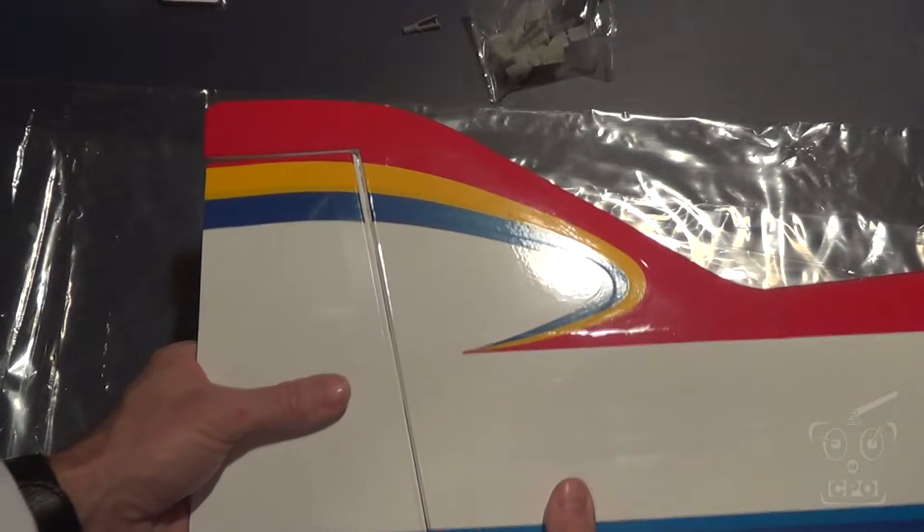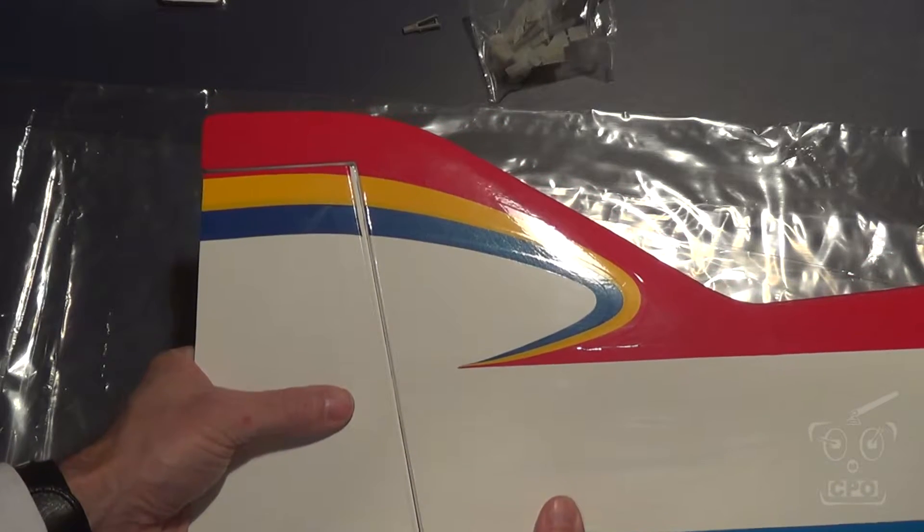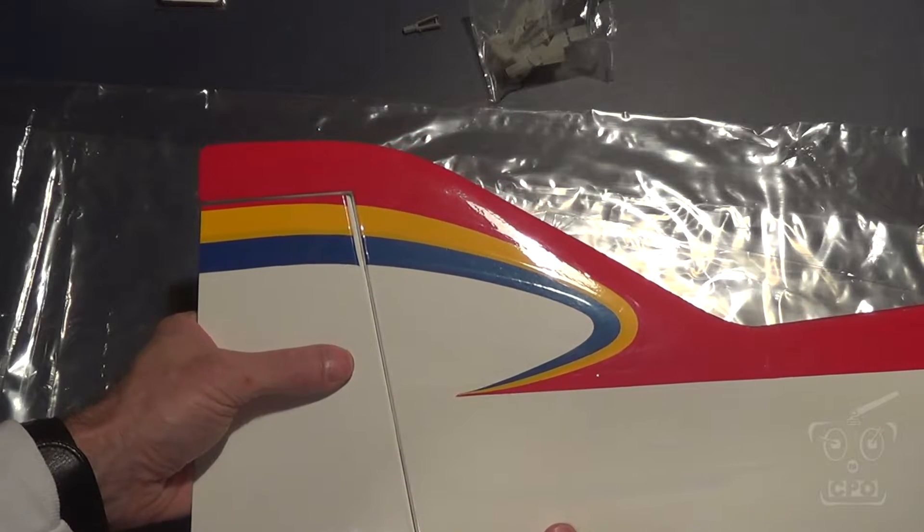Hey there, CPO here, and we're back with the flight model Apollo 50 build. Next I'm going to work on the tail assembly.